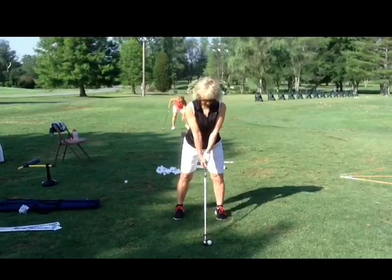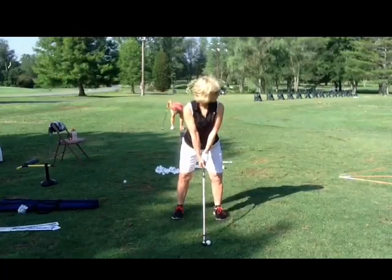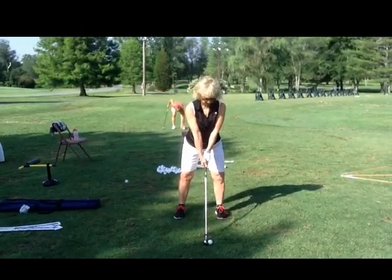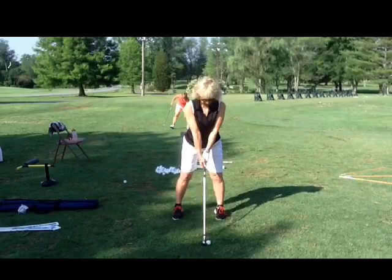Check out how the ball position is a little bit forward. Move it back just a bit, and remember that self-teaching board I showed you where the ball should be. Also notice how your right shoulder and left shoulder are even — your right shoulder should be below your left because your right hand is below your left. Don't forget about that.